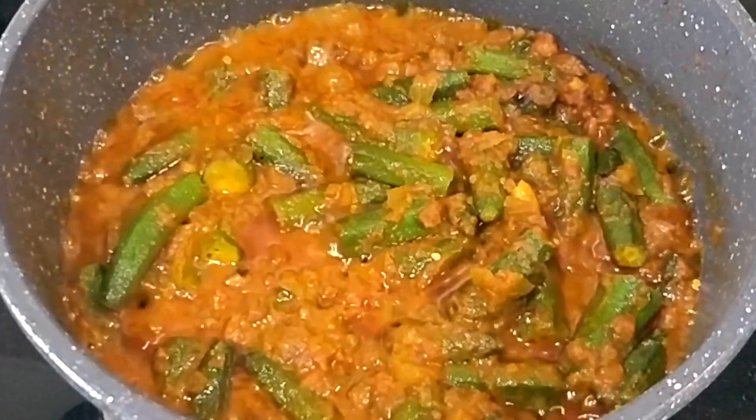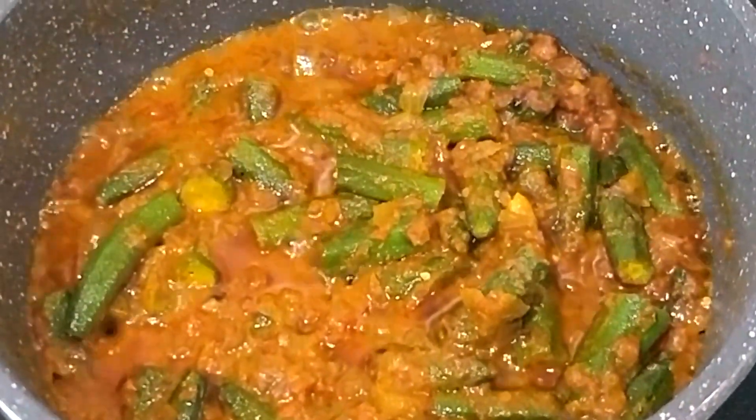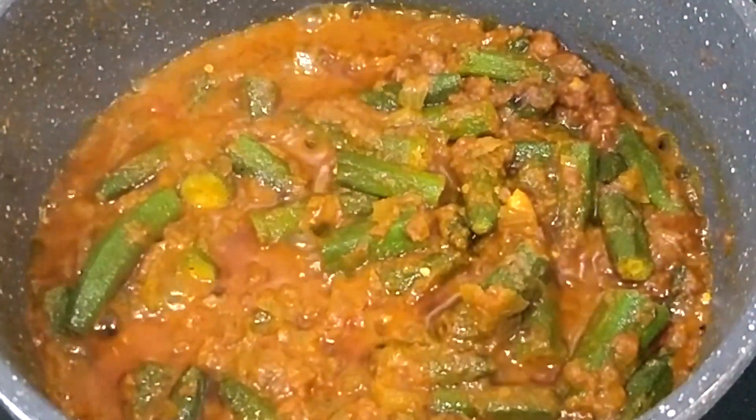Please try this with my recipe — it's very tasty and yummy. Serve it with warm roti. Please like and subscribe to my channel.